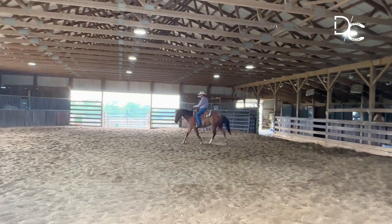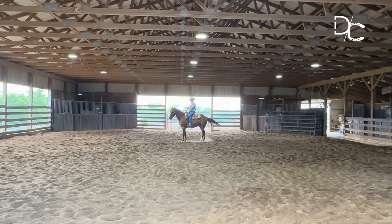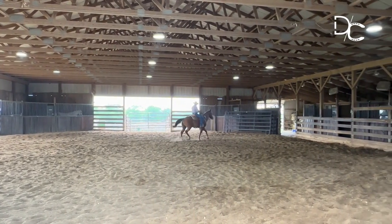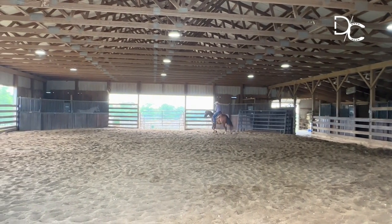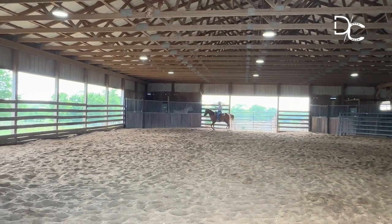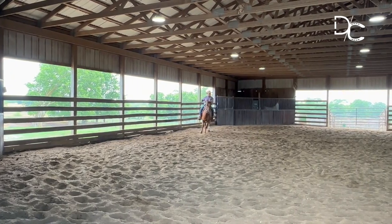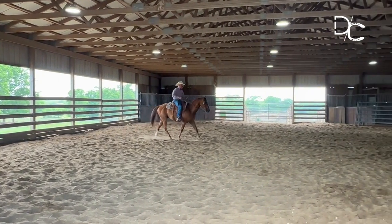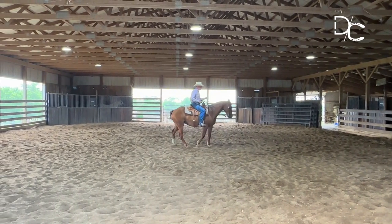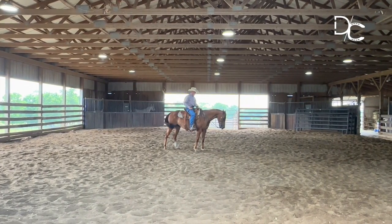I'm going to take my legs off — stop. He didn't pay any attention, so I bumped him. He's in freedom right now. I'm going to change the direction, soften up that face, keep riding him up into that bridle. Look across there, take my legs off. Better — still not good, but better. Because it was better, I'll sit here and do nothing for a minute.